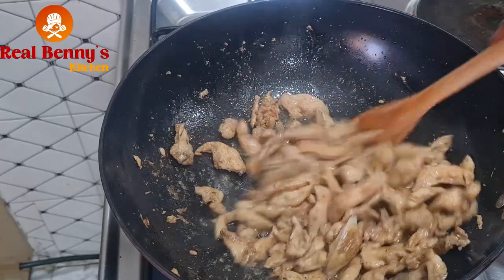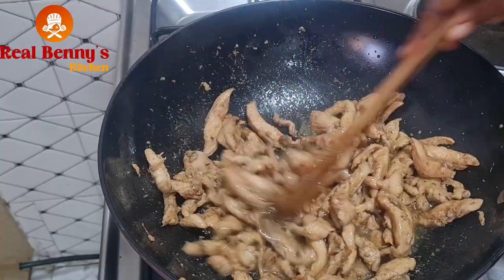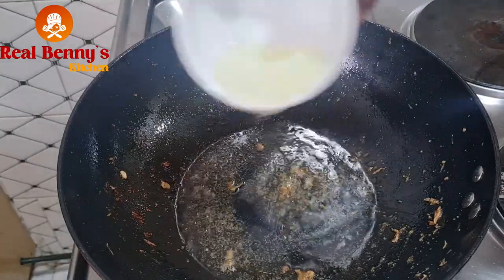You can see what we have here — it's okay now, so I'll take them out and add some more oil to fry the rest.